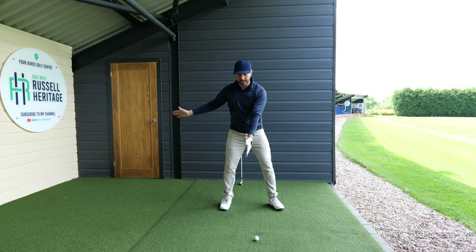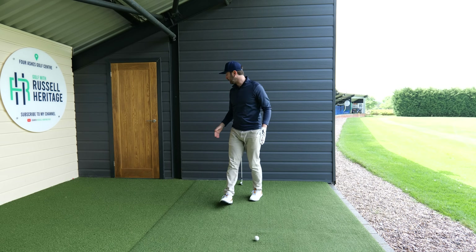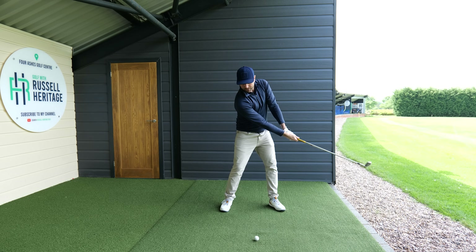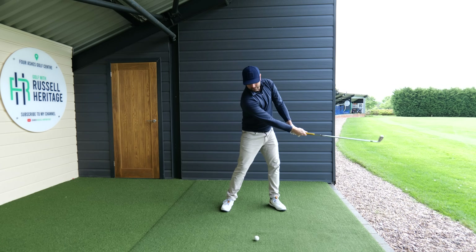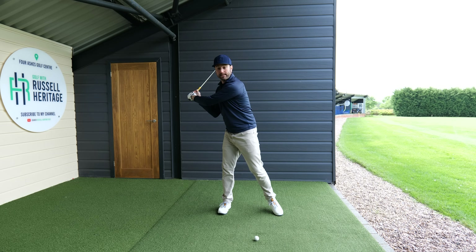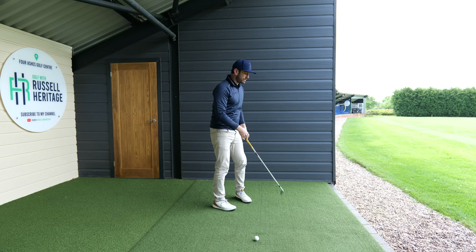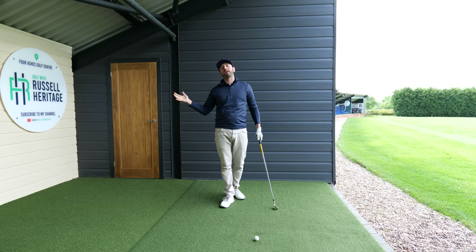Keep that trail leg a little bit flexed — it keeps a little bit of weight underneath the trail side and stops you getting too lead-sided. From there, that's a nice backswing feeling. Using that trail hand to lift the club up gets you out of those bad habits and starts getting you more on plane. As you're doing it, you get that feeling of moving progressively to the lead side but also that sense of lowering in the backswing, which gives you confidence to push up and through the ball. For golfers who move back toward the ball, starting to move more this way promotes a shallowing tendency of the golf club.